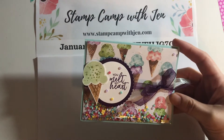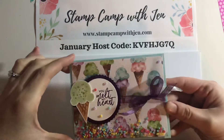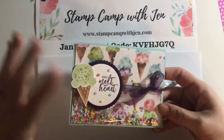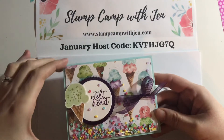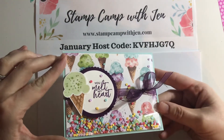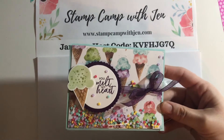Stampin' Up does a big event for demonstrators called On Stage every year, and in November they had it virtually for the first time because of COVID. They had all these stamping demonstrations, which were fantastic, and one of the demonstrators, Rosemarie Gonzalez, did this shaker card and we all flipped over it. We thought, how has nobody thought of this before? She did a fantastic job.